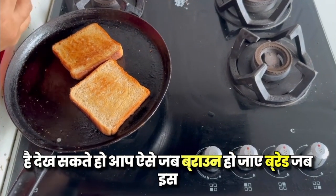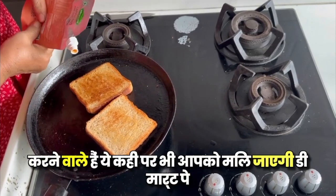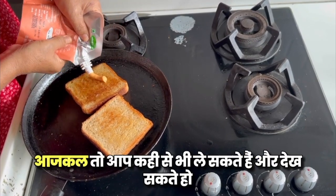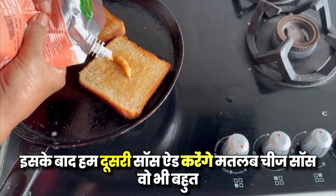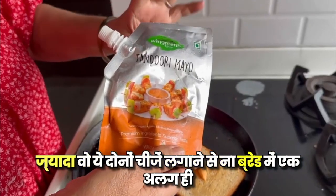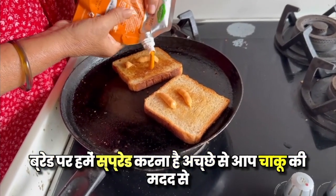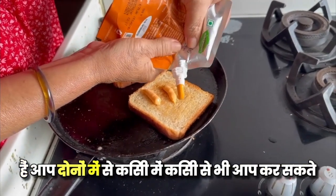When the bread is brown, we will add the sauce. I use this pasta sauce — you can get it anywhere at the store. This sauce gives a very different flavor. We will add the sauce to the bread and spread it well on both sides.